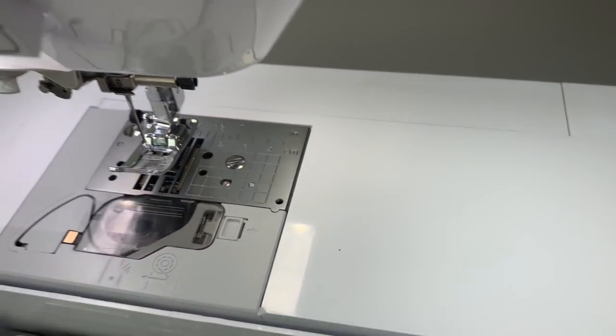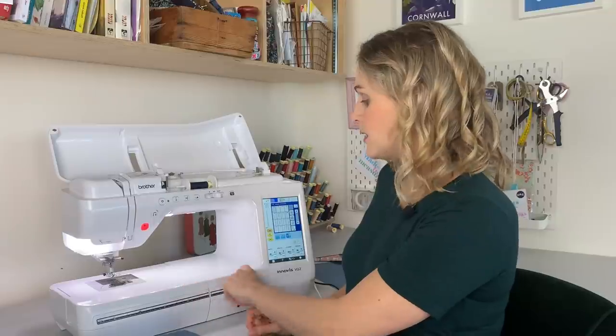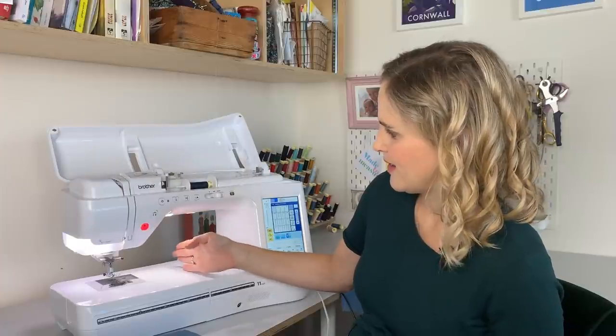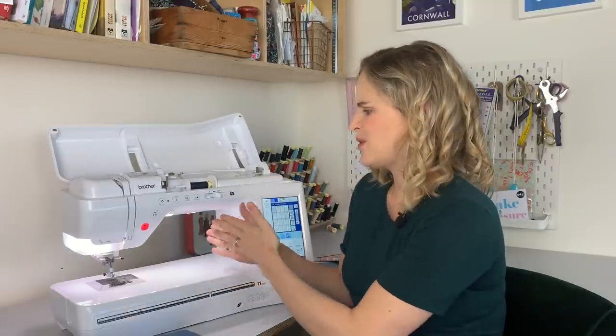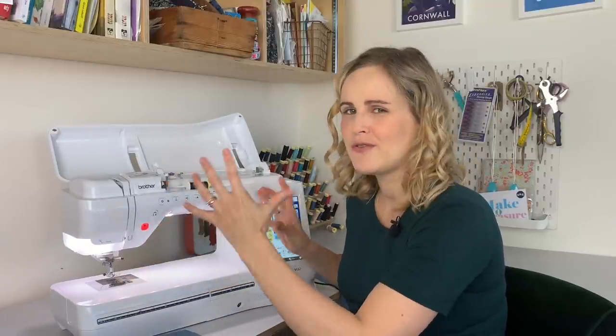You can see it's got this really lovely long arm — 11 inches — which is quite a bit longer than most machines. On more basic machines there's just not that much space to the right-hand side of the needle, so the extra room is really good if you're doing a bulky or thick project, or if you're quilting and don't want to squish your project through a smaller space. It just feels very roomy and spacious.